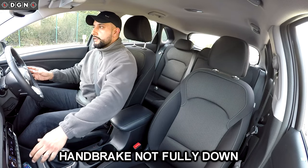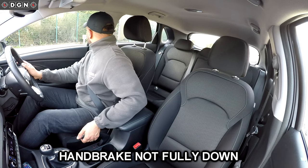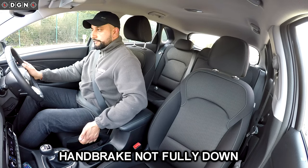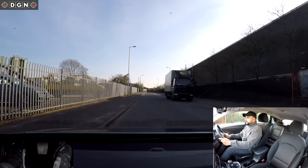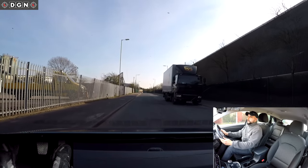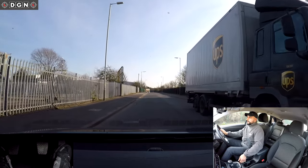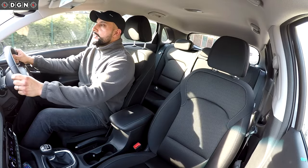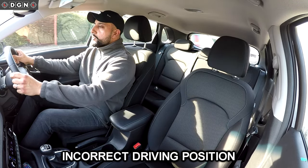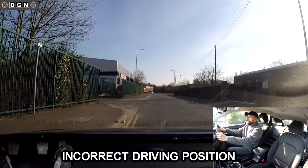Another common fault is not putting the handbrake down fully when moving off. The handbrake not being released fully restricts that movement — the car will still move, but it's not good for your handbrake at all. After moving off, another common fault is driving too close to the curb and not getting into the normal driving position, which is around one metre away from the curb.